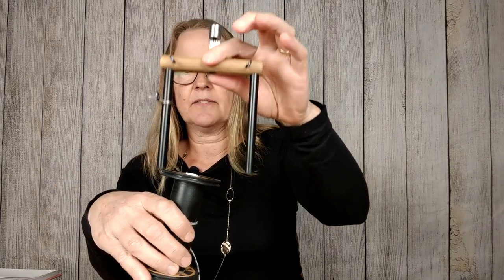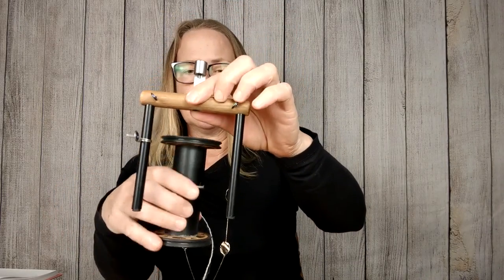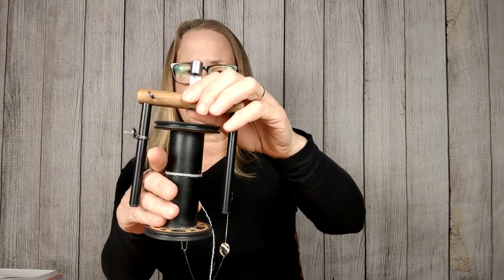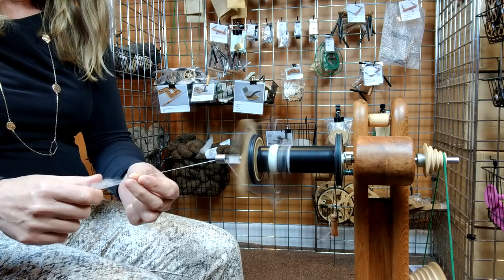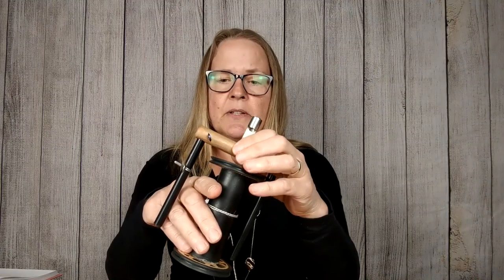It also comes with a lace flyer. The reason this is optimized is there are a couple of things going on here. Number one, because the flyer and the bobbin are smaller, there's less inertia so you can get higher speeds, and high speeds are what you want when you're spinning for lace. Also, the larger diameter core creates a shorter distance between your fiber being wound on the bobbin and the flyer, so there's less chance for breakage.